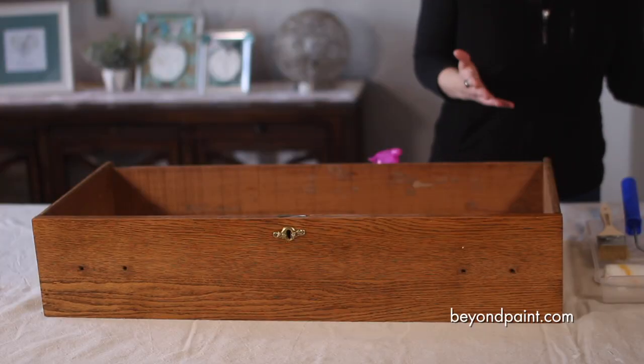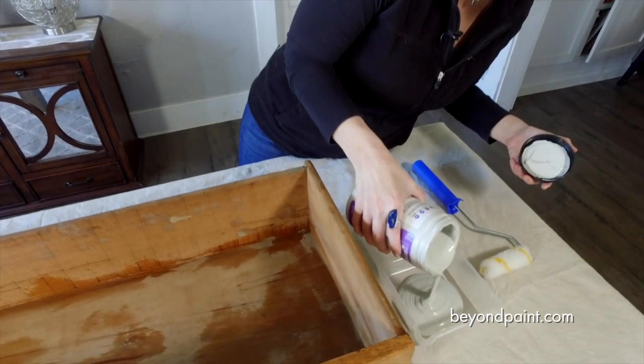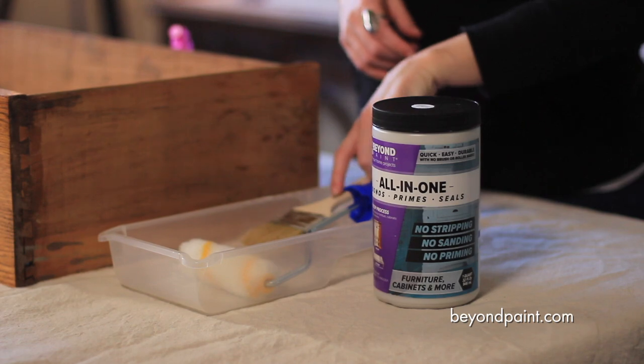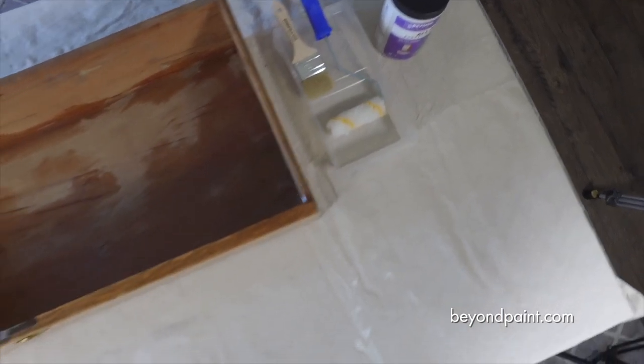For this project you just need the Beyond Paint color of your choice — in this case we're going to use the soft gray — a small roller brush, a small paint brush for the corners, and of course a paint tray.